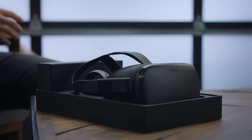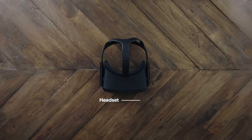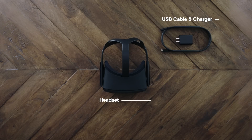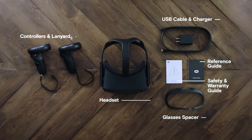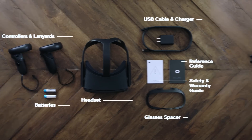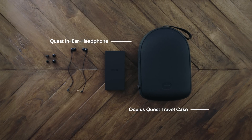First, open up the box and remove the contents. You'll find a head-mounted display, charger, charging cord, glasses lens spacer, reference guide, safety and warranty guide, and two controllers with two AA batteries. Also, keep your eyes out for additional accessories available on the Oculus website.